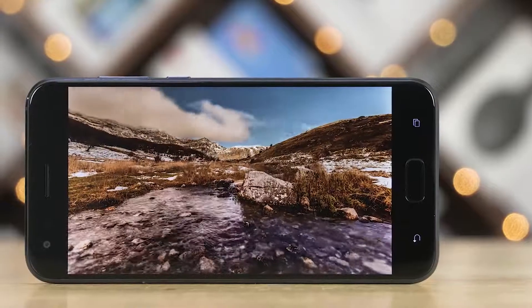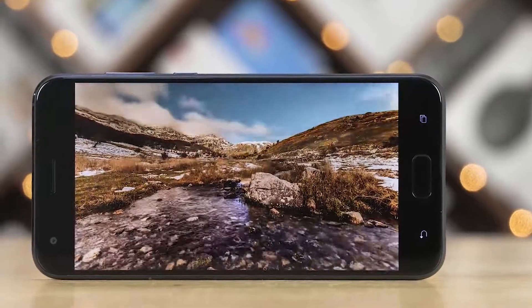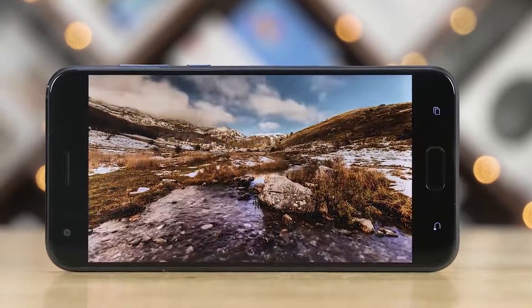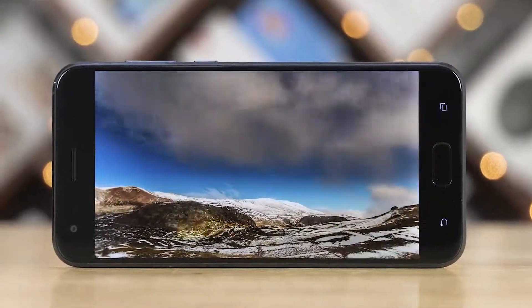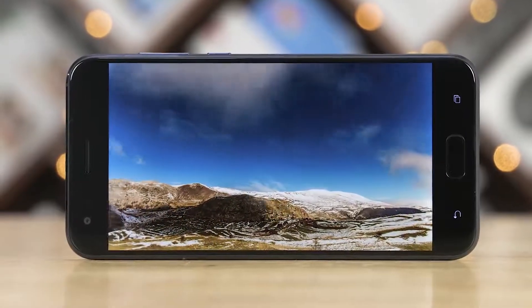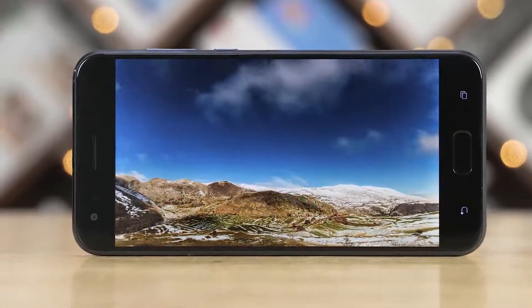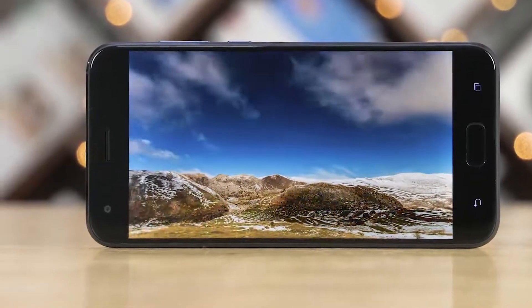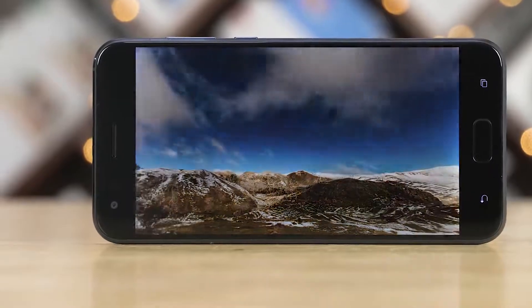Now let's move on to the display. Like I mentioned, we've got a 5.5-inch Super IPS+ panel with Full HD resolution — about 400 pixels per inch. The display is rich and bright with excellent viewing angles, and the color reproduction is on point. Brightness can go up to 600 nits, so it's easy to use outdoors on sunny days.